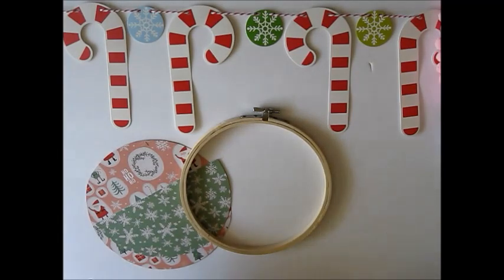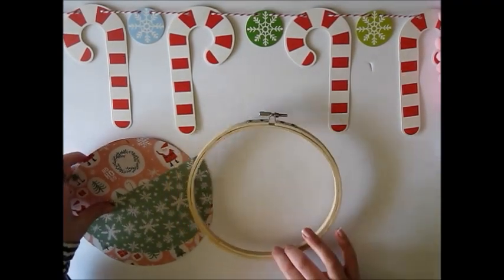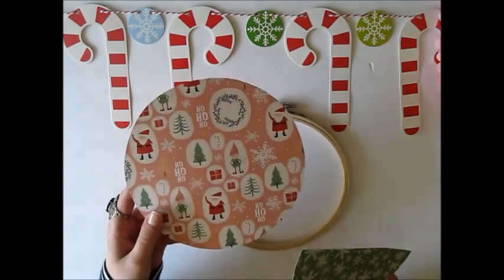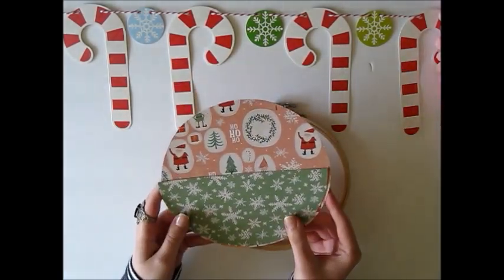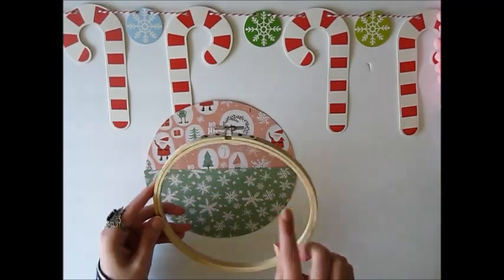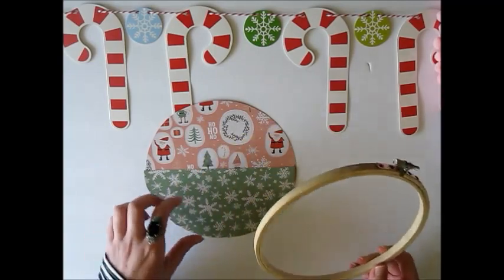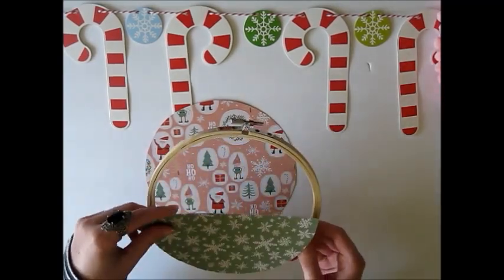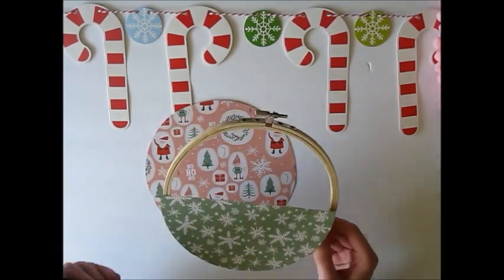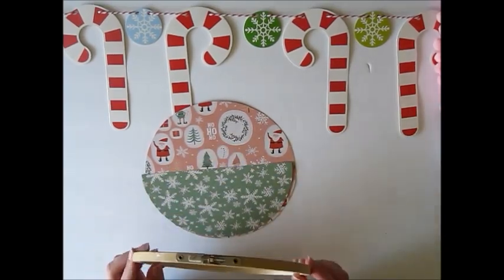The collection I'm using is called 'Oh What Fun' by My Mind's Eye — it's super cute and adorable. I already have my pieces cut for the back of the hoop and the pocket. To do that, I just laid the paper flat, used a pencil to trace around the outer part of the hoop, then cut it out. For the pocket I just traced half of it and cut it out.